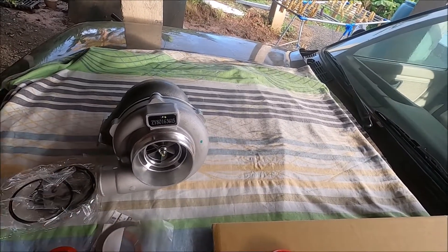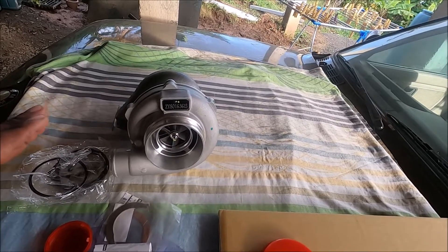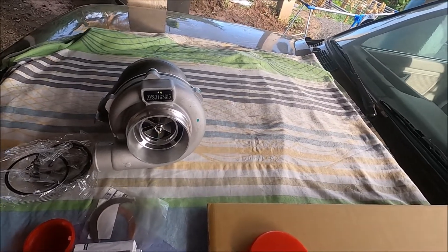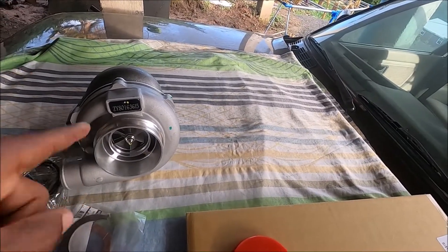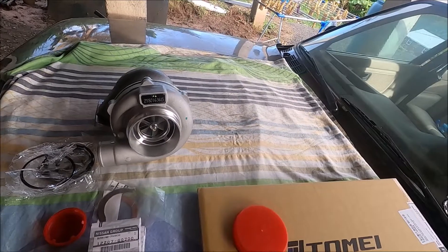From what I've seen, these turbos make pretty good power with a very healthy power band on SR20s, so I will be putting that to the test on the dyno. I'll be working with Roger and Max Speeding Rods to give them feedback on how it does - lag and whatnot. Look out for a full review of the Max Speeding Rods turbo in the near future. Thank you to Max Speeding Rods for allowing me to test this out. It's truly humbling that companies trust me to do a review and give an honest assessment of their product.